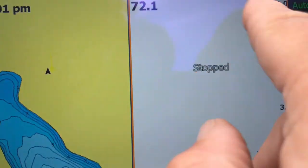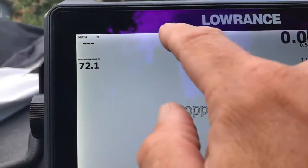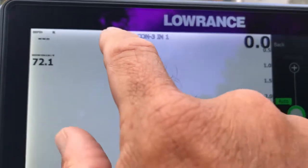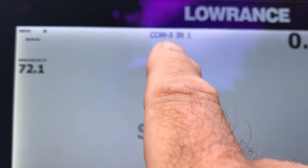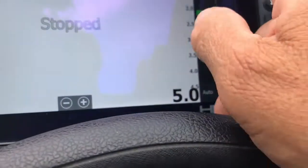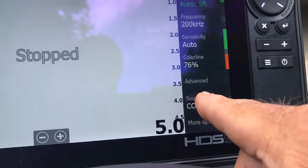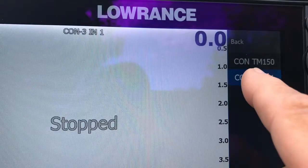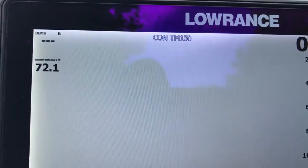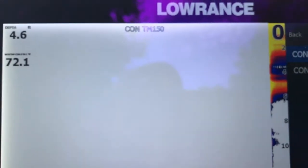Once you've done that, you can see here on the sonar page — let me go just to the sonar page. You can see right up here that right now it's telling me that your information, even though I have it stopped because I'm not in the water, is coming from the Console Active Imaging 3-in-1 transducer. If I want to change that, I just come into my menu and go to Source. Because I have more than one transducer, I can change that — I can switch my source up here to the Console TM-150, and when I do that, it's going to show right up here at the top of my display.